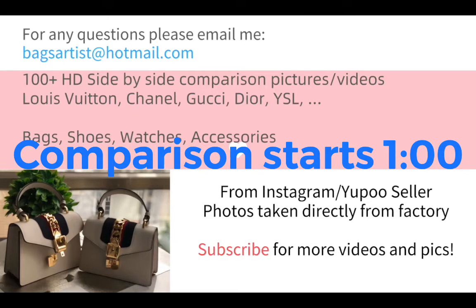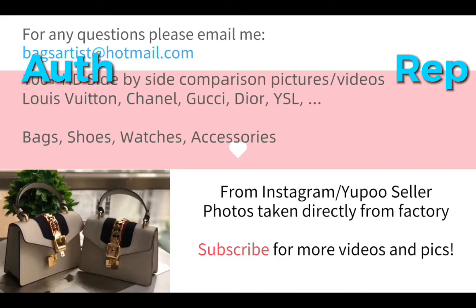All these pictures are selected from the factories where they buy the authentic items, take them apart, and make replicas out of the authentic ones. The details of the parts are really, really close to the authentic. We have hundreds and thousands of high definition step-by-step comparison pictures and videos of brands like Louis Vuitton, Chanel, Gucci, and Dior. Besides bags, we also have comparison pictures of shoes, watches, and accessories. Photos and videos are taken directly from the original factory. If you are interested, please subscribe to my channel for more videos and pictures. You can email me or comment for any questions or future video suggestions.